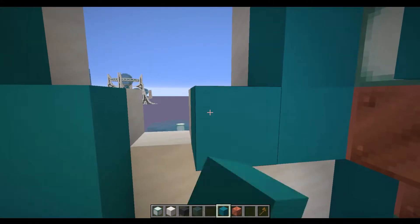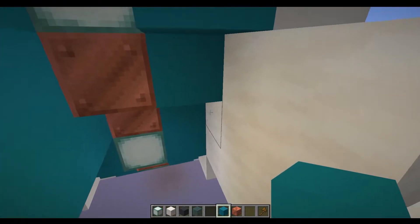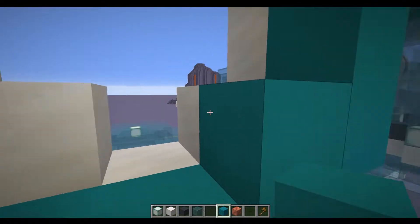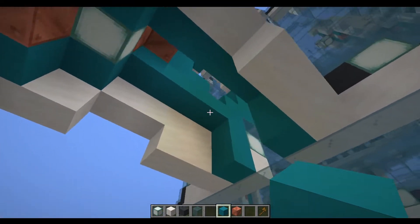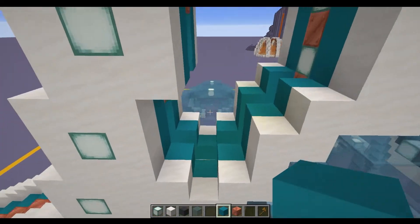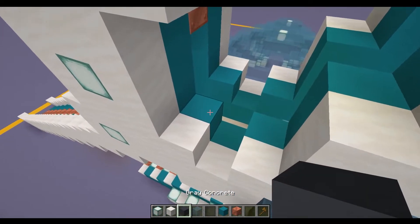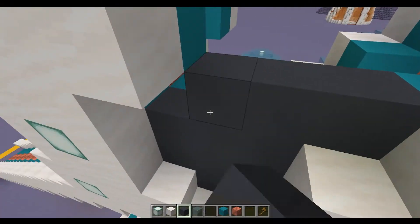So we've surrounded with the cyan concrete all the way around this hole apart from the section at the bottom, and what we're going to do is fill that in across from that point. It's only going to go one block beneath this section, but as you'll see from the outside and from underneath it's going to give us a nice flat ceiling on the inside. Once we've done that, the next step is to get our grey concrete and fill in this entire hole on both sides.